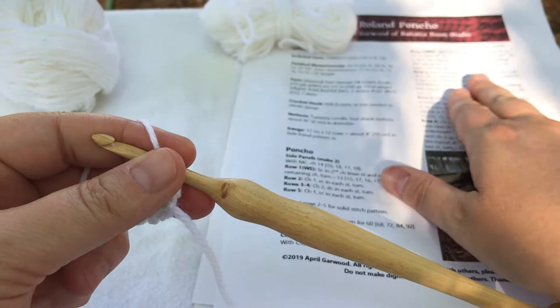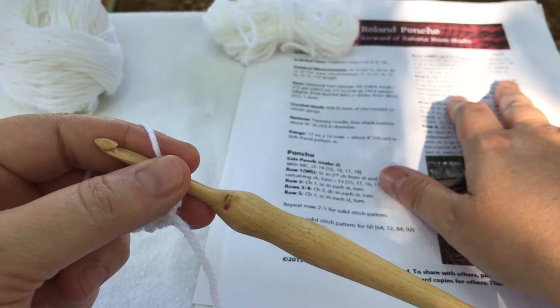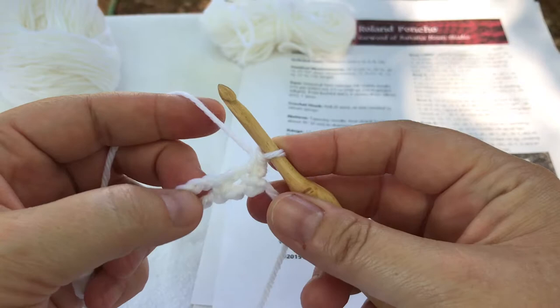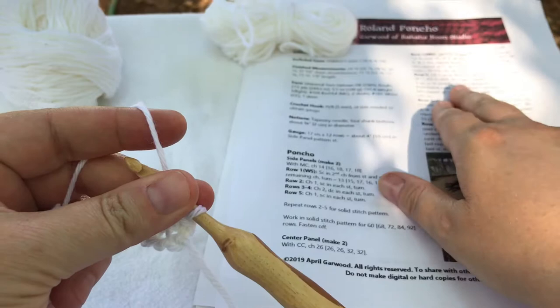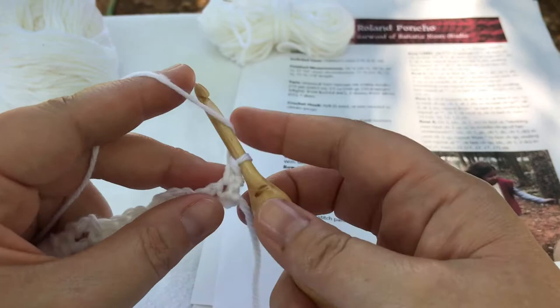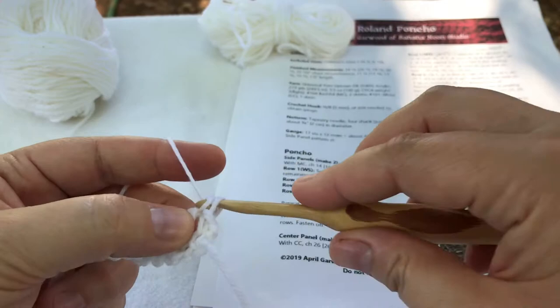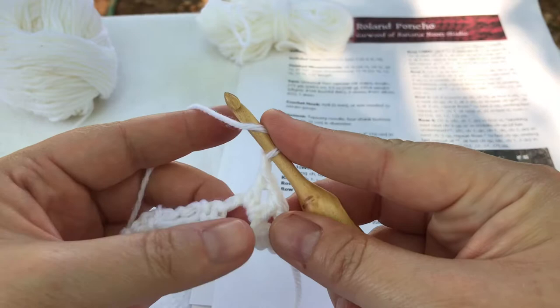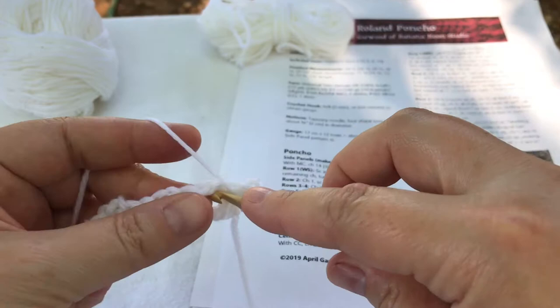Then I will double crochet, chain one, double crochet, chain one, double crochet, chain one, double crochet — all in the next chain three space. So I'll be skipping this chain one space and going into the chain three space here. There are going to be four double crochet stitches, all separated by one chain. So I will double crochet, chain one, double crochet, chain one — and all of these stitches are going inside this space made by the chain three — double crochet, chain one, and this is my fourth double crochet.